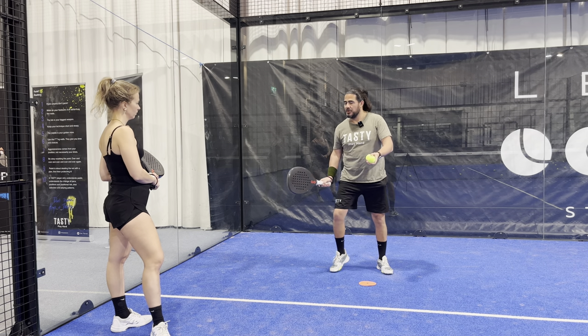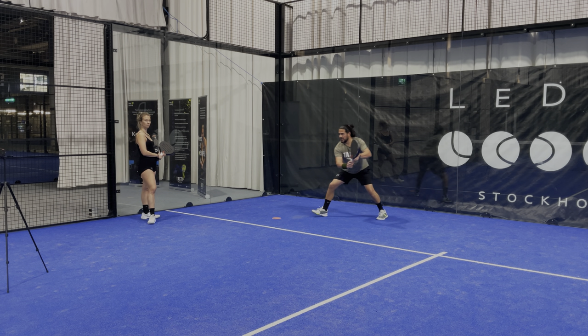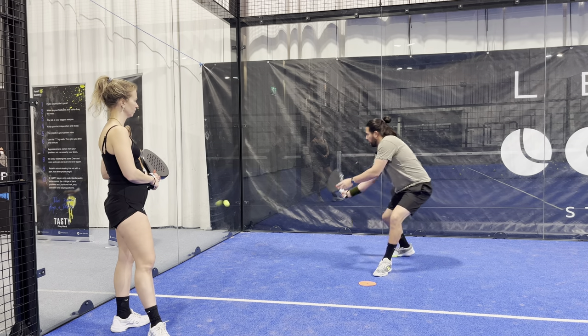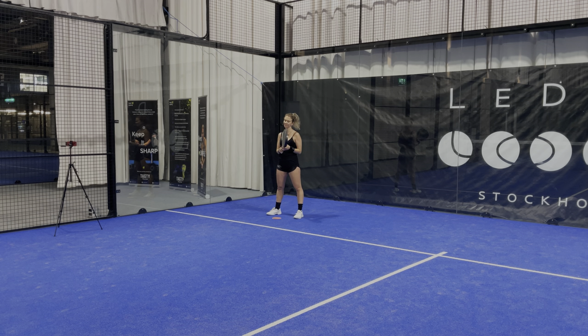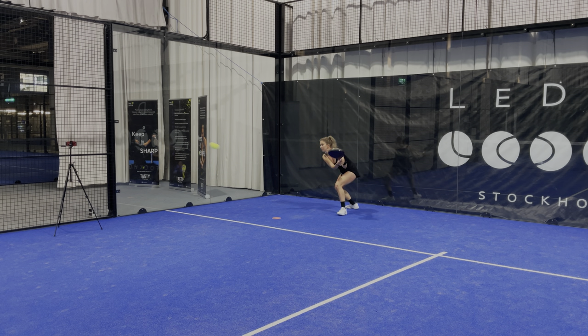I'm going to give you a neutral ball just to see if you understand that you need to rotate right away, then move, hit, and go — same thing. Over and over, active, react. The thing is, most recreational players are just on the court playing, but there are a lot of things you need to pay attention to if you want to play better. Focus on the pace — depending on the pace you'll have to move more or less, but you still need to be active.